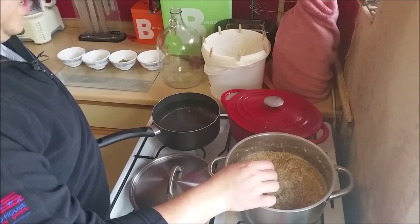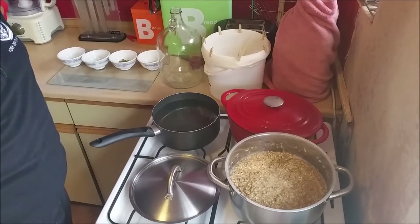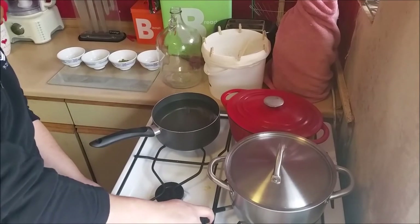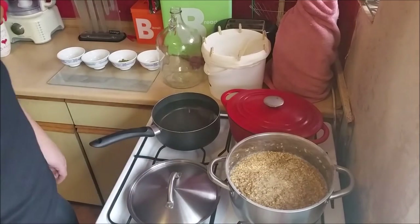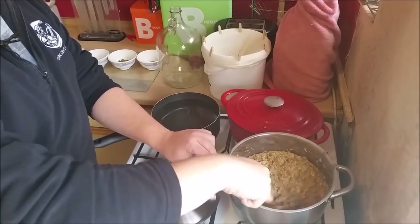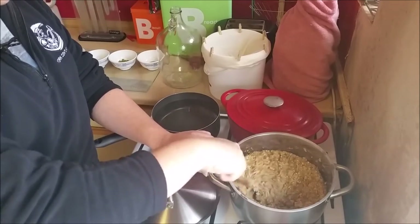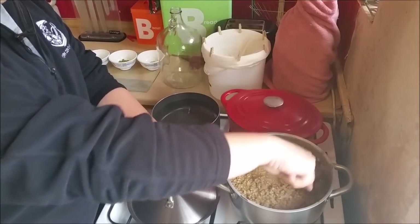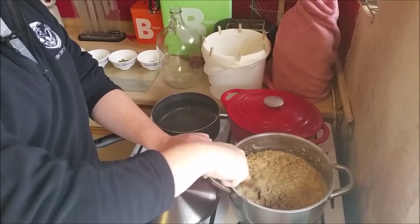Quick temperature check to see if we need to heat it up a little before we wrap it. It's dropped all the way down to 58, so I'm just going to give it a quick blast of heat to get it back up to 66, because that's my mashing temperature — that's the temperature I want the mash to be at. Keeping the grain constantly moving so none of it burns or sticks to the pan — that would be disastrous and leave a horrible taste in the beer.